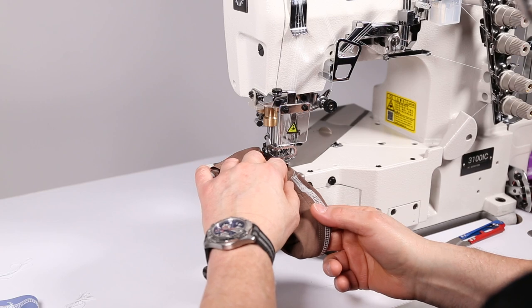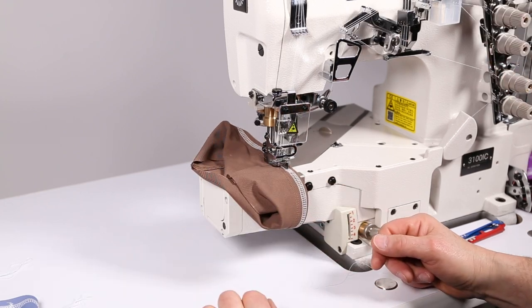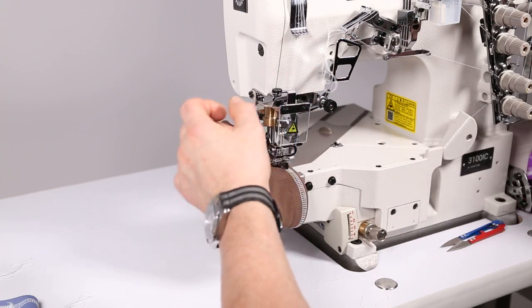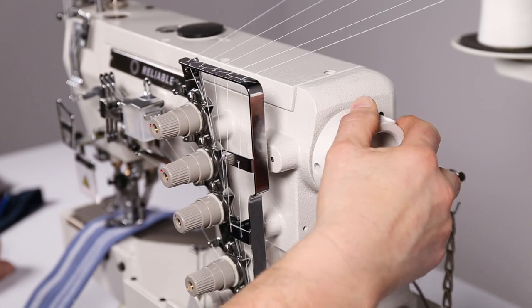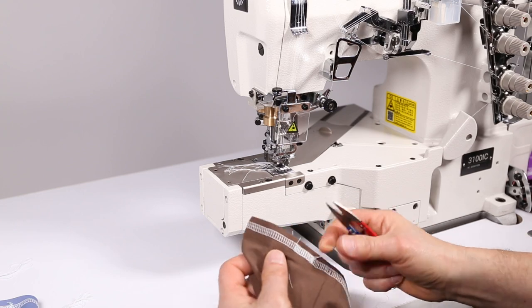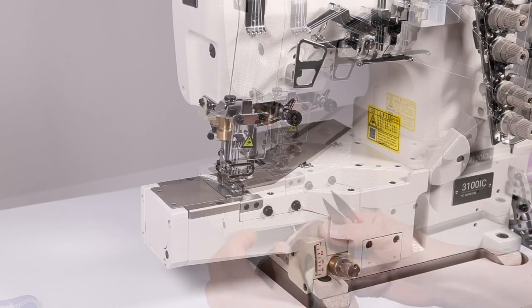We're trimming off the excess from the start of the seam. Again, overlap, heel back on the machine, needles lift, give yourself some slack on your needle thread, just turn the hand wheel back to you and then forward a little, pull the thread out and trim it off. And you have your over-sew on the seam.